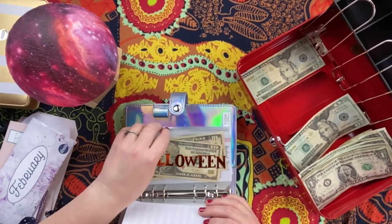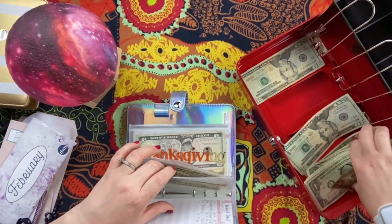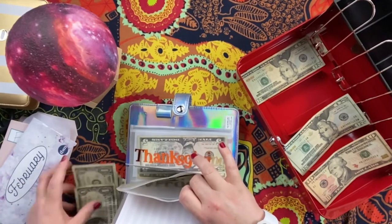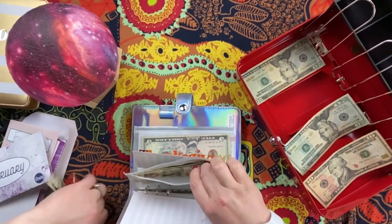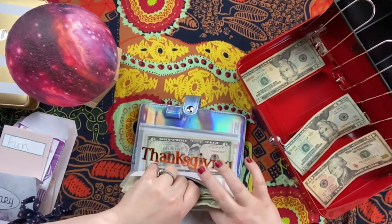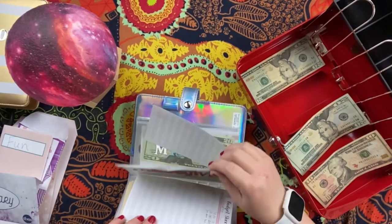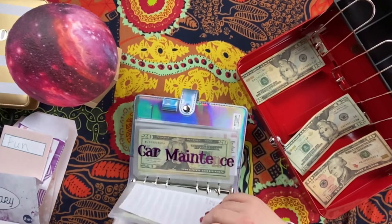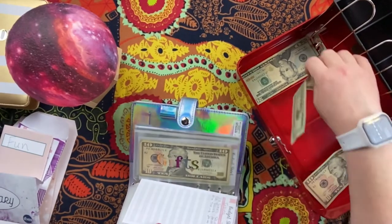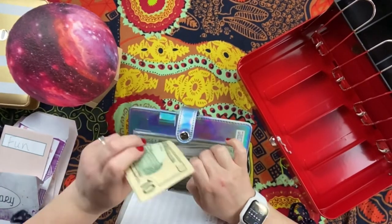Halloween needs $10, so that's done. And gifts gets $50 — $20, $40, $50. Yay! Process of elimination — we got there!